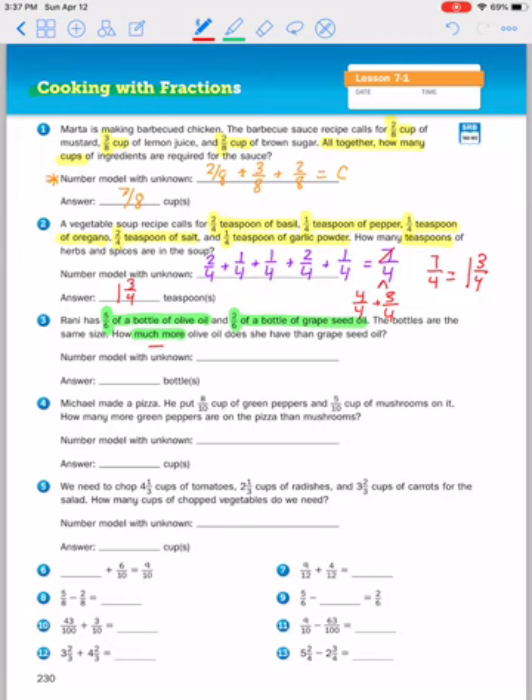Our number model is going to compare the olive oil and grape seed oil: she has five sixths of olive oil minus two sixths of grape seed oil, and we'll use B for bottle. The denominators are the same, so if I subtract the numerators I get three sixths — she has three sixths more olive oil than grape seed oil.